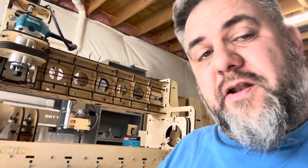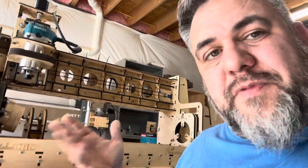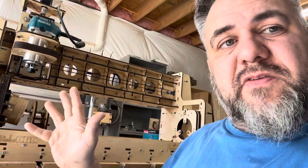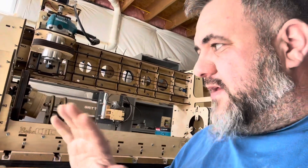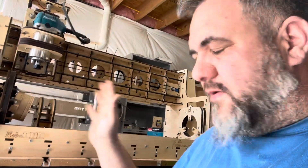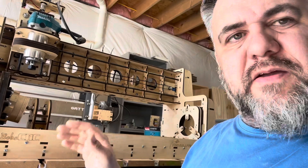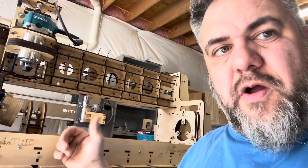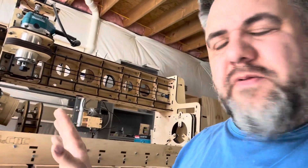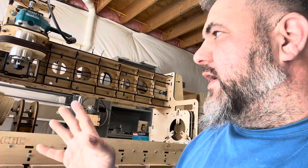I'm excited to play with it and run it, hopefully this weekend. I have some bits coming — they didn't make it in time for this video, so that'll be the next one. Overall, it's a pretty cool machine. I like having a dedicated rotary for rotary work, because if you do rotary on a normal machine you're tying up that machine and have to set everything up. With this, you don't have to zero out — it's ready to go, it knows what it's there for.